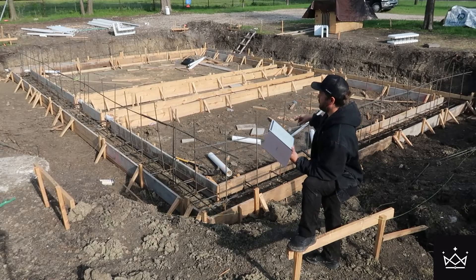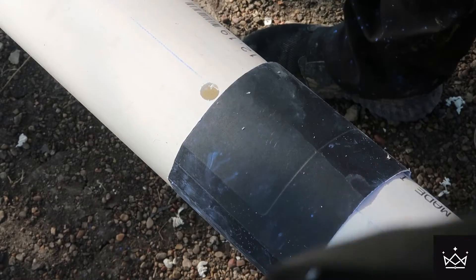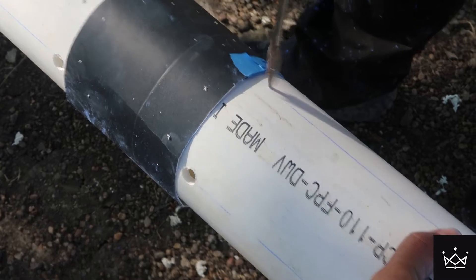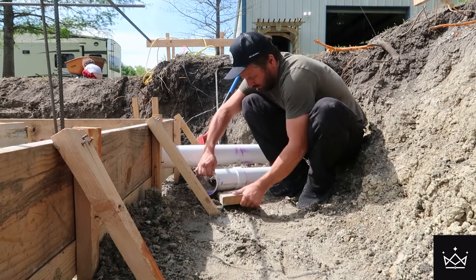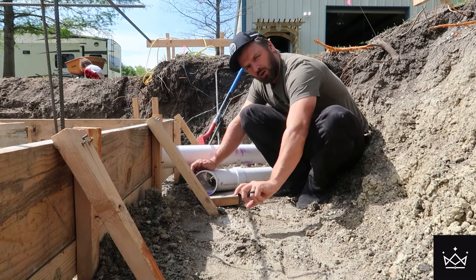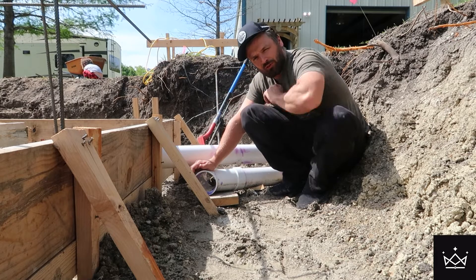The drain tile is perforated schedule 40 PVC, which I drilled myself to save quite a bit of money and because I wanted my holes in certain areas on the pipe. I didn't want them directly on the bottom, and I didn't want them surrounding the entire pipe — just two rows offset by 90 degrees. This bottom pipe will sit about two inches up. I'm going to have two inches of rock per code below this French drain, and it's going to be wrapped in a filter fabric and also filled with more rock.